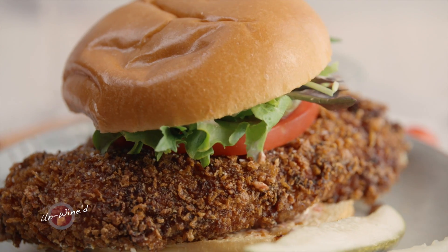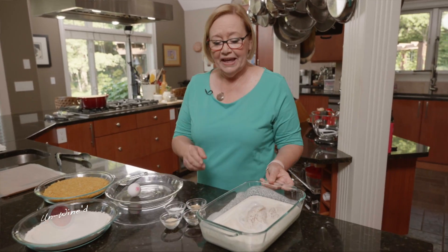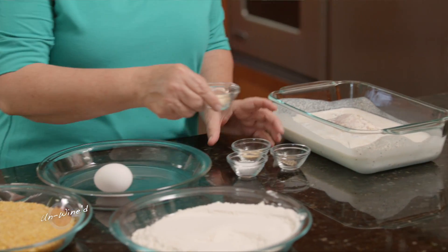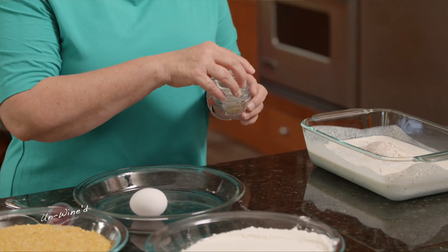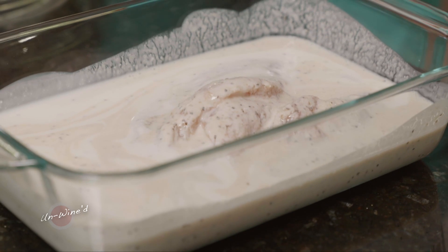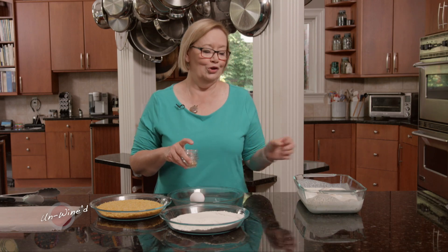I'm going to make it into a sandwich today, but it can also always be an entree. In a pan here I have four chicken breasts that I've marinated in a little bit of buttermilk. To that buttermilk I added some garlic powder, onion powder, a little salt and pepper, and I left it in there overnight so it would get nice and tender. That acid from the buttermilk will break down those tough solids and you'll get the most wonderful and tender chicken you've ever eaten.